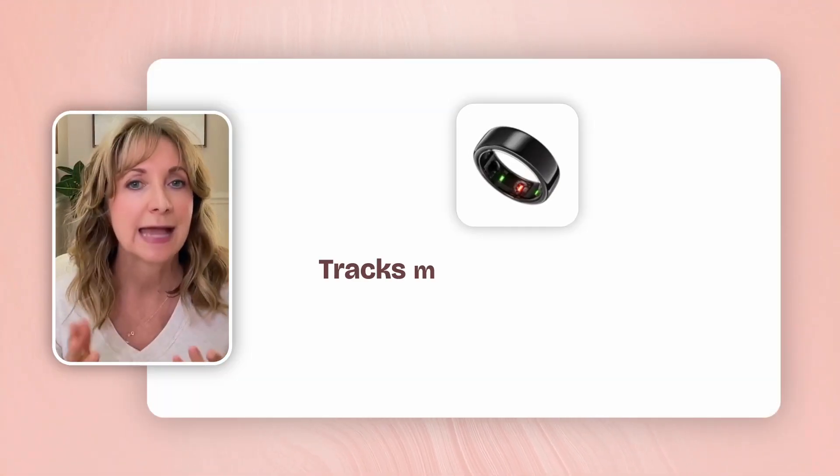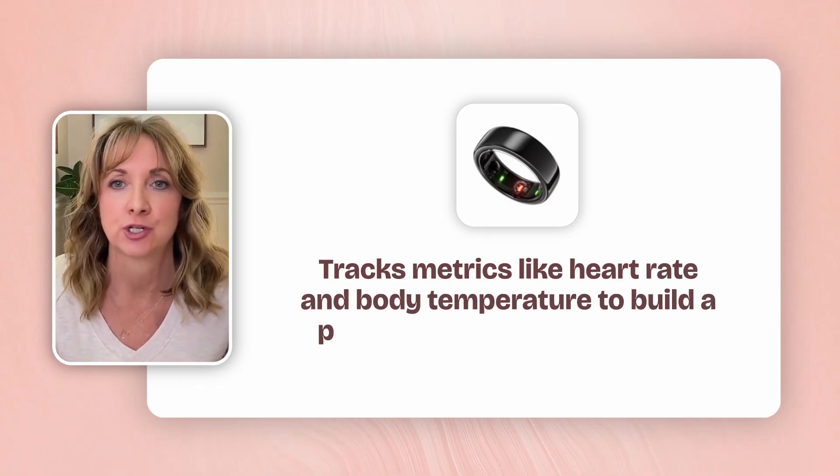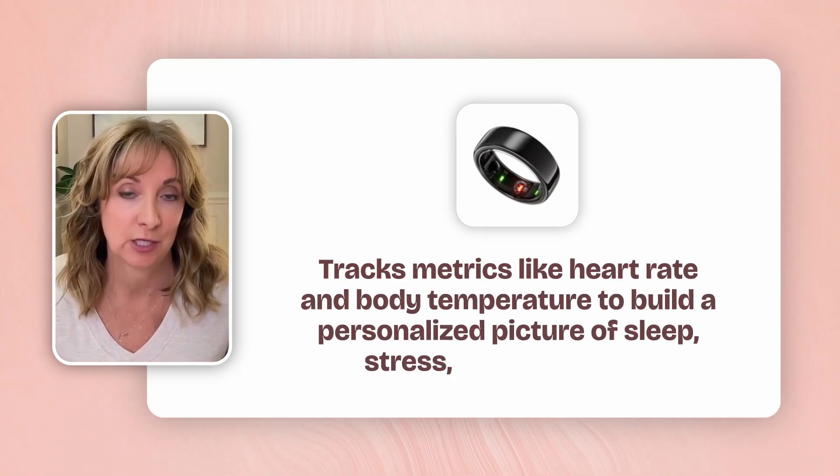The Aura Ring is a sleek wearable that tracks metrics like heart rate and body temperature to build a personalized picture of sleep, stress, and movement. You can also log exercise and meal data, as well as tag a multitude of other individual factors like if you're traveling, if you're sick, or if you're emotionally exhausted. When you combine the benefits of the Stello CGM and the Aura Ring, you can quickly see the connection between glucose and all four of those key pillars.